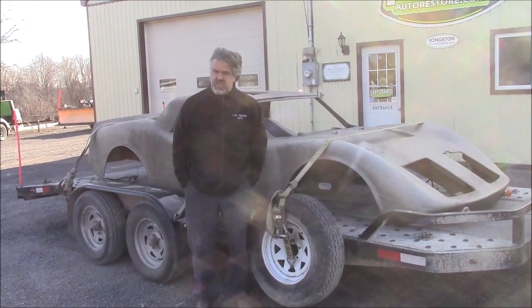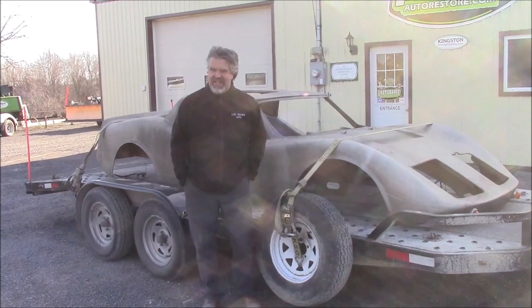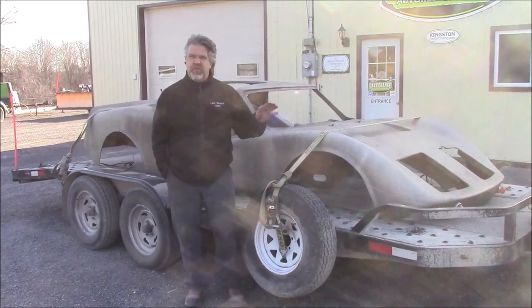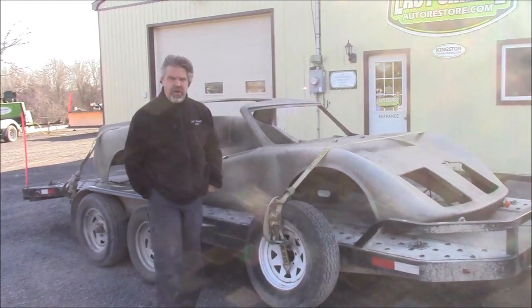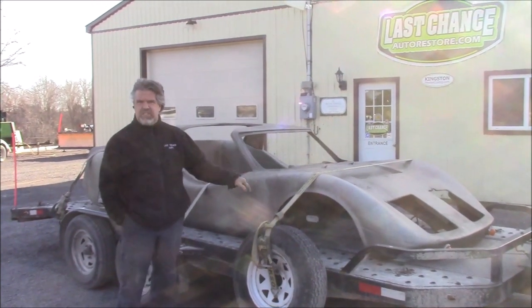Hi folks, it's John from LastChanceAutoRestore.com. Pretty cool day today — we just hauled this home, so it's going to be a future project. It's fairly rare now. This is a fiberglass body or shell, and this was called the Bradley GT.